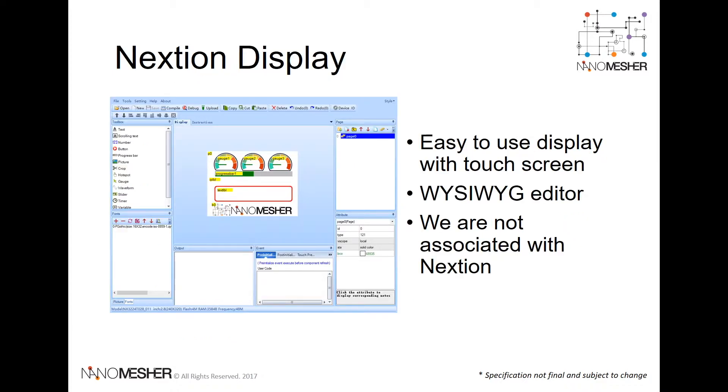The Nextion display offers an easy-to-use what-you-see-what-you-get editor, so that you can build your user interface without writing a line of code. Application developers just need to build the user interface using the editor and copy it onto the Nextion display. The out-of-the-box API can then set the content over HTTP wirelessly.